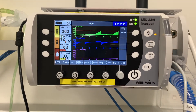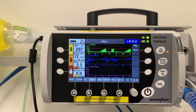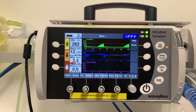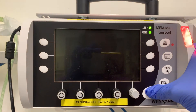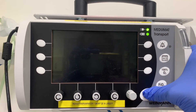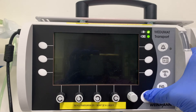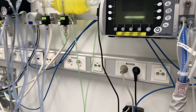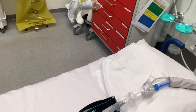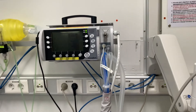To shut down the machine, pressing once puts it into sleep mode. To fully shut it down, hold the button for about five seconds until the red light goes off. If it was just for a function check, disconnect the lung test and put it back on the wall where it was.